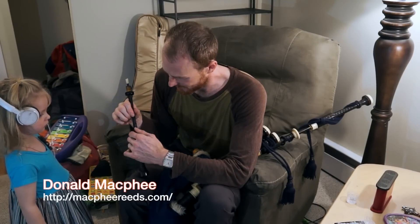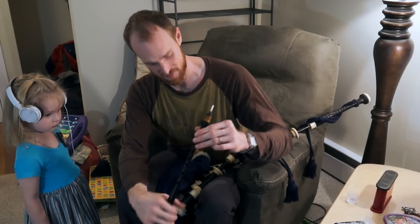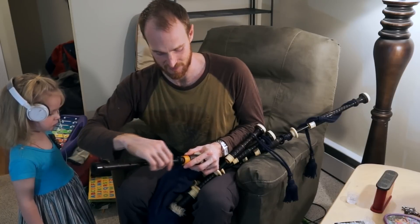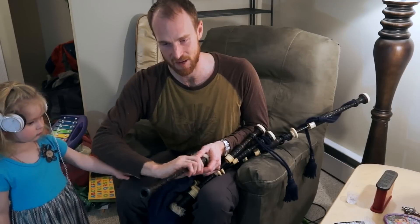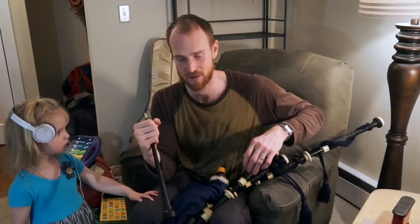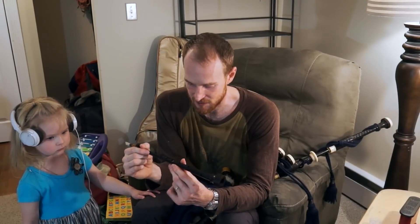I actually cracked it in half because I was taking it out of the chanter stock. Your teacher will tell you not to turn from the bottom to take the chanter out because it'll snap. For twenty-something years I never broke a chanter until one night I did turn it from the bottom and snapped it. E.J. was like no problem — he super glued it back together right before the gig, and it still goes pretty well.